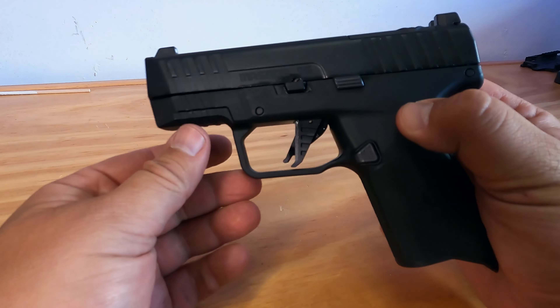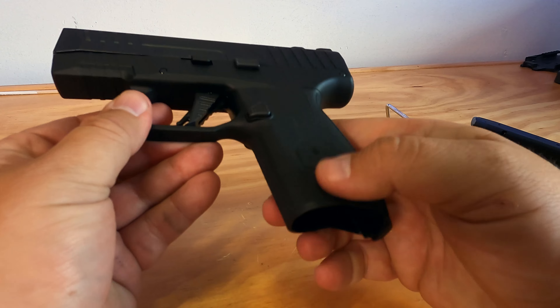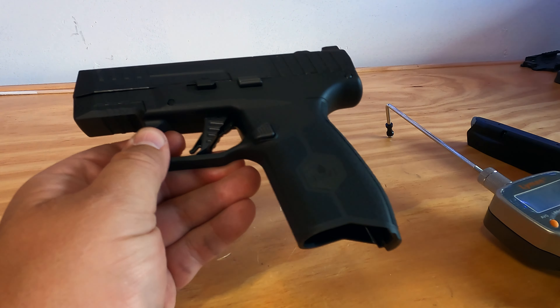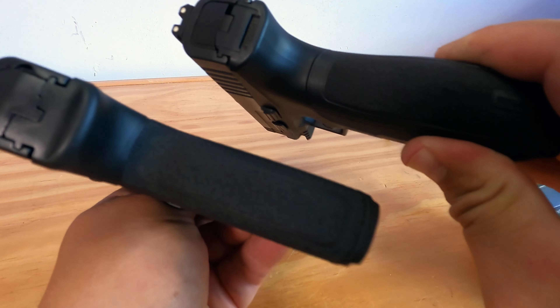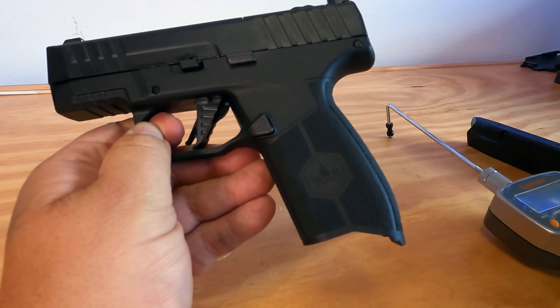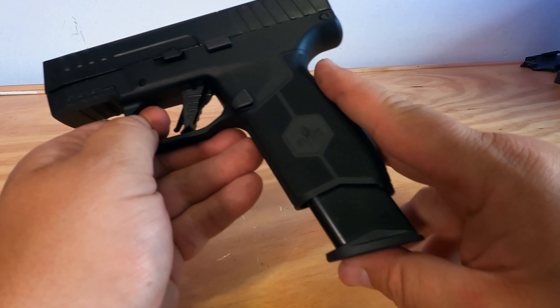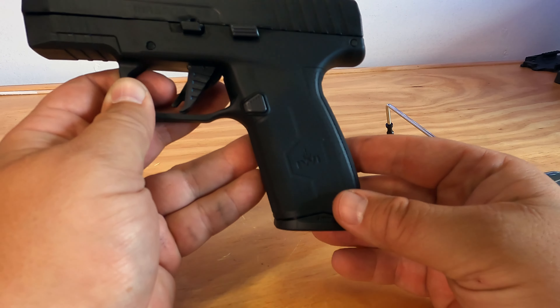I do like the size of the Masada Slim, it feels good in the hand. The grip is good — it reminds me a lot of the regular Masada, obviously much slimmer, but it does have that same feel. The magazine fits flush just like the regular Masada.